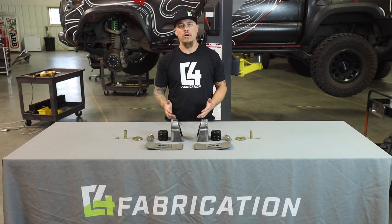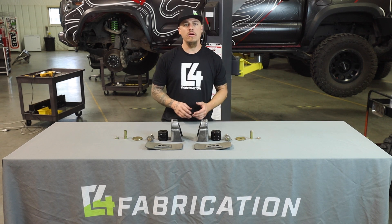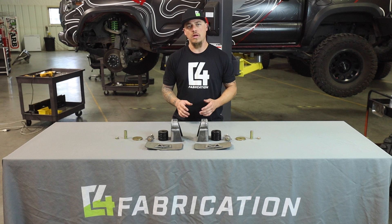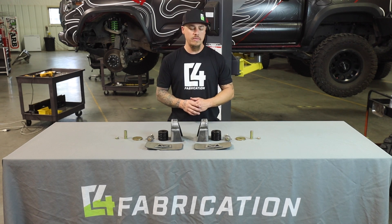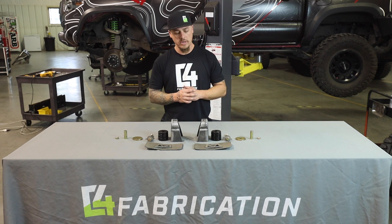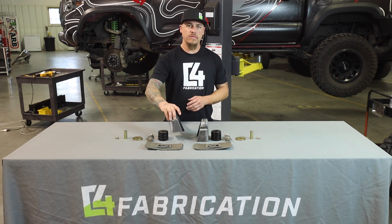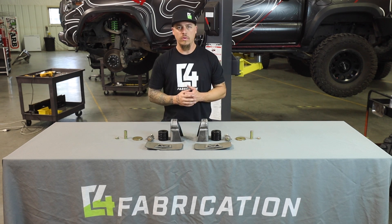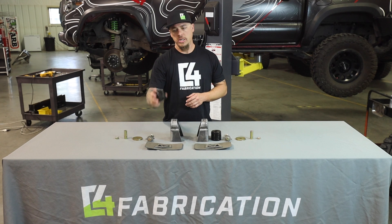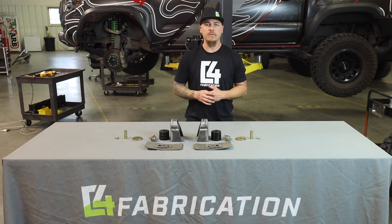Hi everyone, welcome to the third part in our video series about how to install our oversized tire fitment kit. In this video, we're going to be showing you how to install our body mount relocation kit. This kit consists of a few components: a steel mount that welds to the frame and replaces the OE one, a bracing plate that goes with it, a rubber bushing kit with bolt and sleeve, and all hardware necessary to install it.